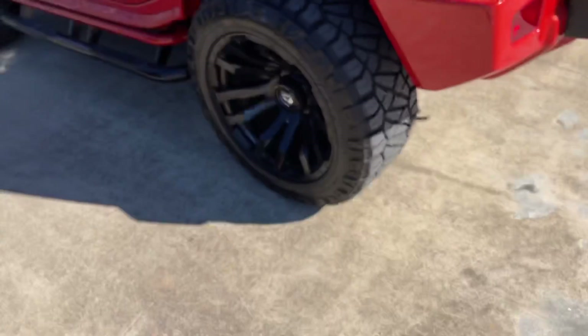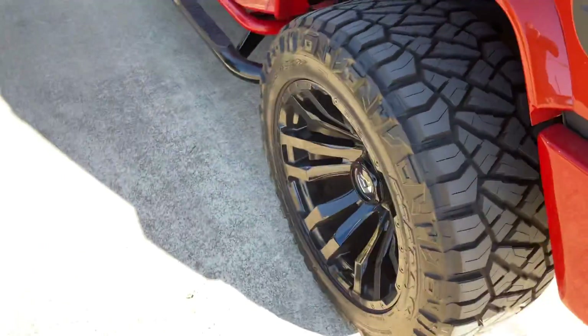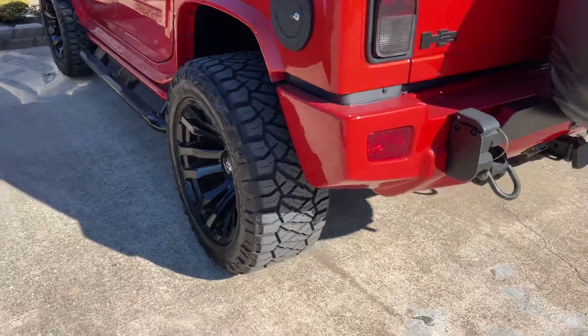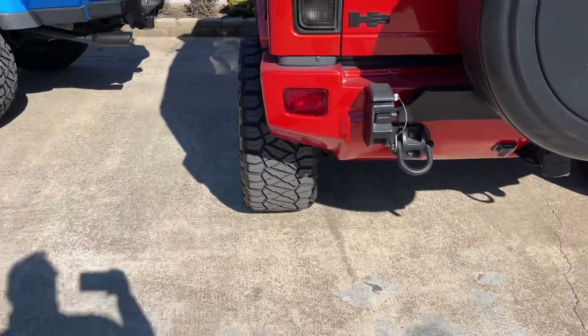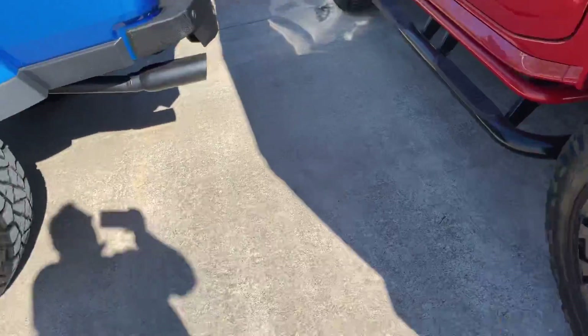That does a couple of things which is great — because it protects the wheel if you hit a curb or anything like that, you're not going to scrape up the wheel. It also makes sure that it is wide enough and it looks good, because they're really, really wide.